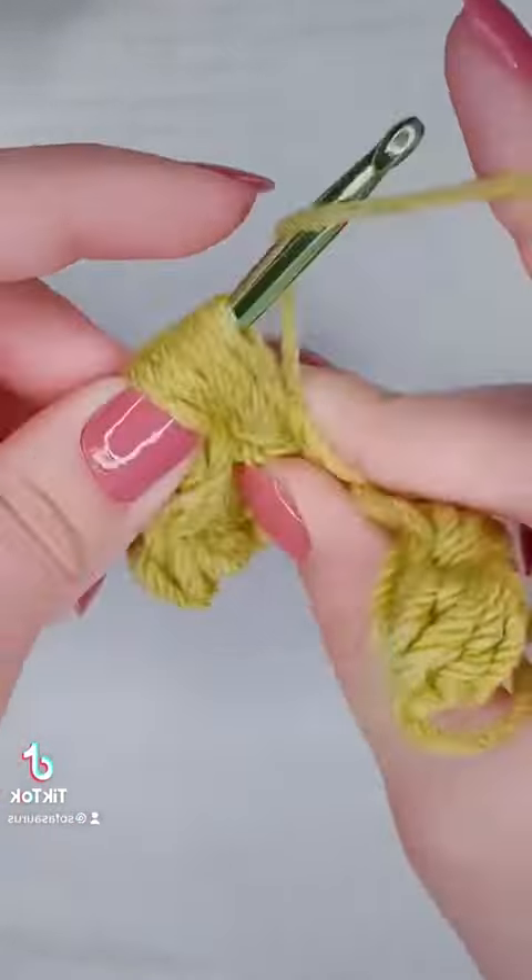If you want to make a blanket, I would recommend using the hook and the yarn that you plan on using for your blanket and making a practice swatch. This is also known as a gauge swatch, and it will help you determine how many foundation stitches you need to start out with.